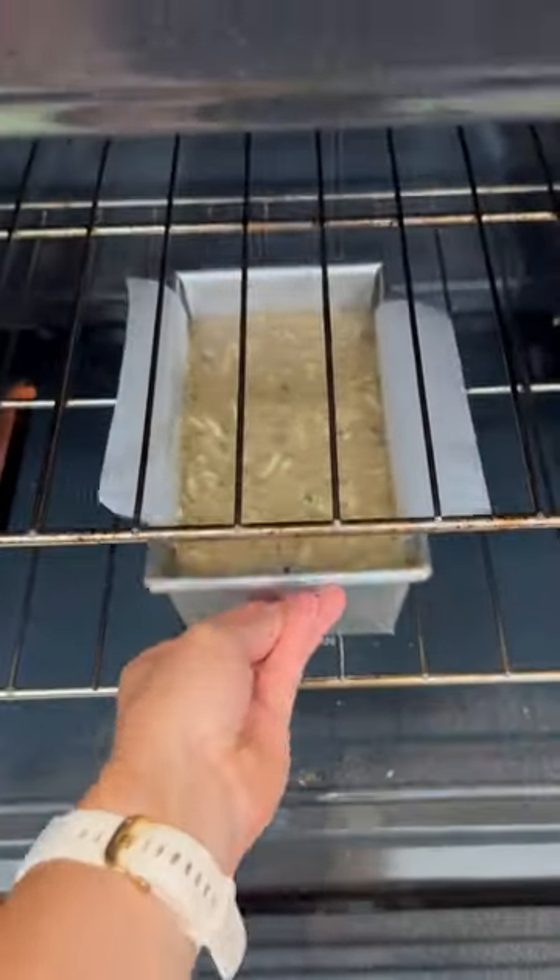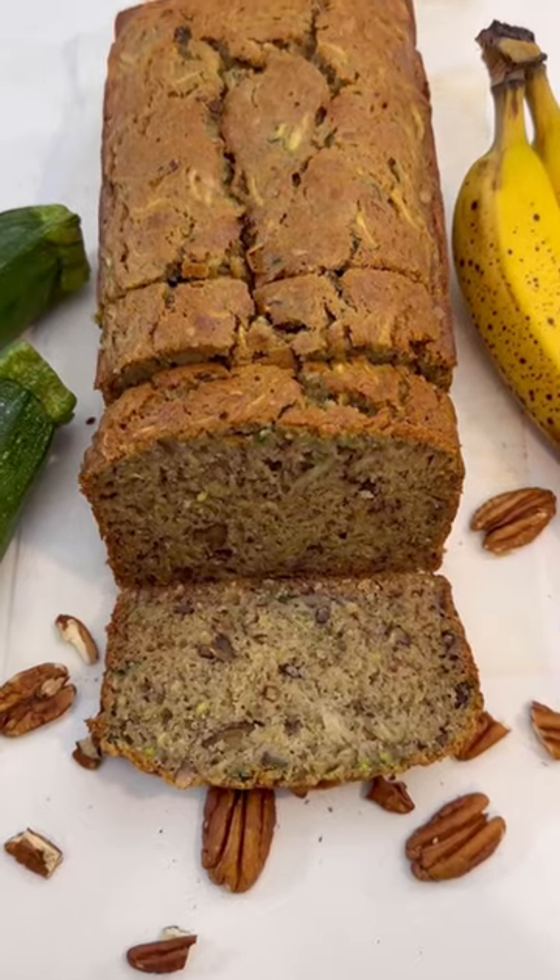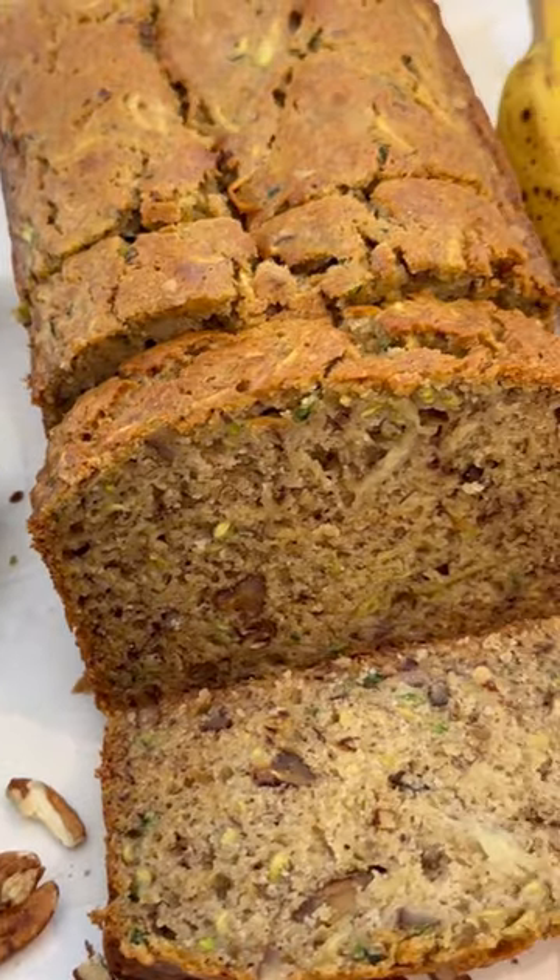Add this to a nine by five inch loaf pan and bake in a preheated 350 degree oven for about 50 minutes.